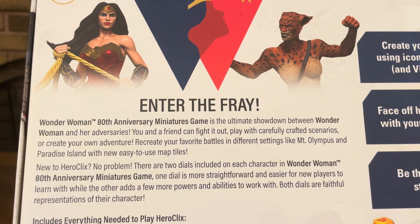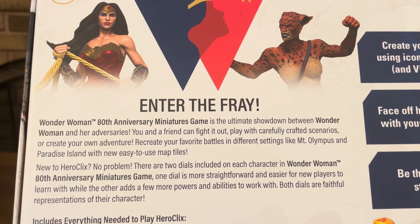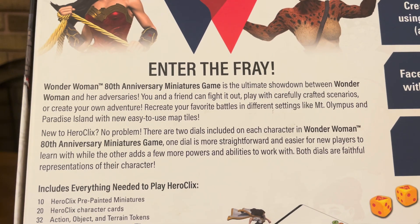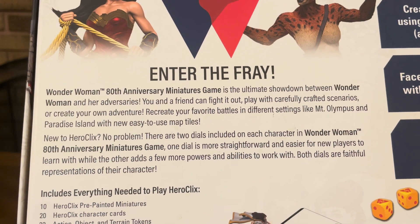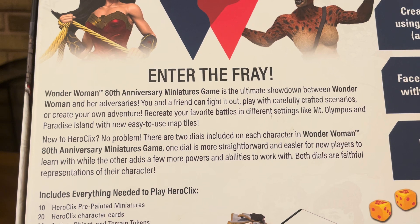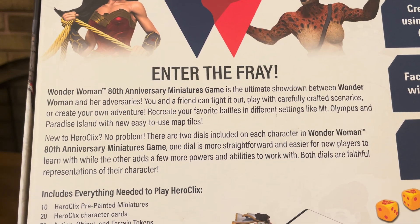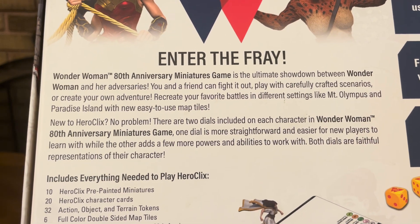Recreate your favorite battles in different settings like Mount Olympus and Paradise Island with new easy-to-use map tiles. New to Heroclix? No problem. There are two dials included on each character — one dial is more straightforward and easier for new players to learn, while the other adds a few more powers and abilities. Both dials are faithful representations of their character.